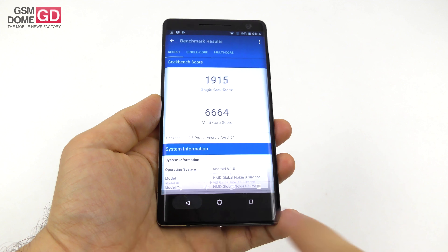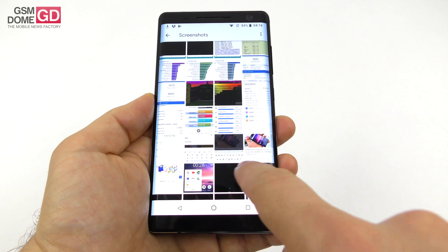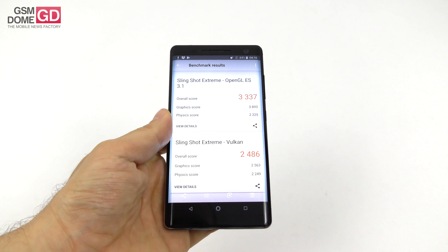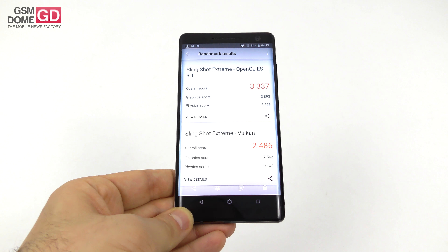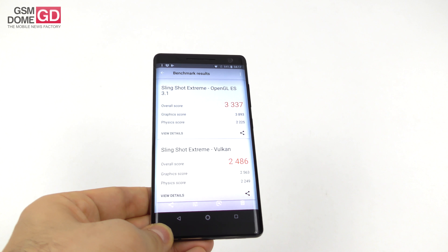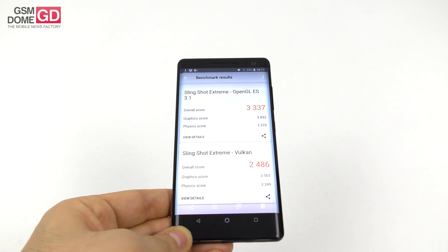We also have graphical benchmarks — the 3DMark Slingshot test with both OpenGL ES and Vulkan. In Slingshot we beat the Galaxy Note 9, shocking as it may seem, and also the Galaxy S9 Plus plus the Nokia 8. Somehow this CPU and GPU combo is nice. We still score below the HTC U11 and the Xperia XZ1 Compact.